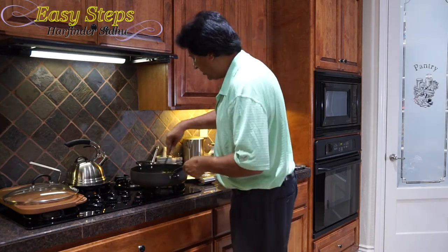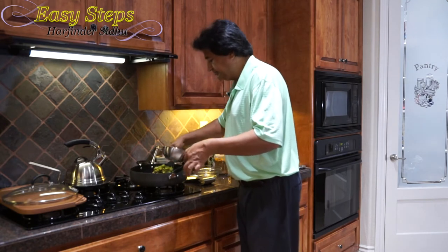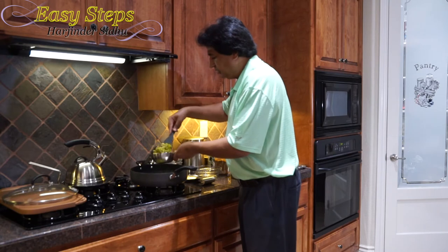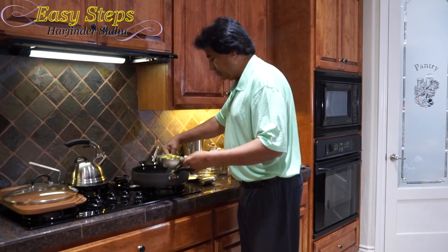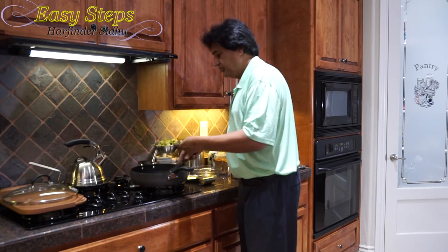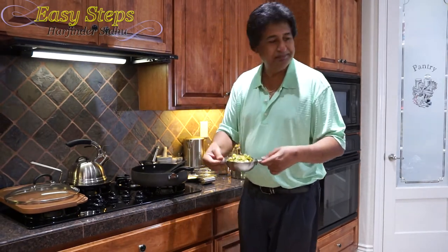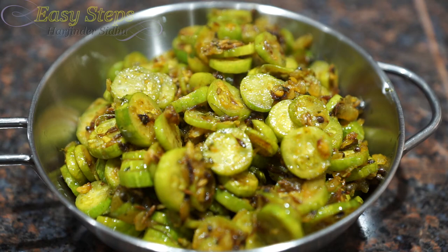Turn the gas off and dish it out into the kadai. This is a really quick and easy recipe and it's very tasty. You can also add cilantro (dhaniya) if you like. Our tindura — ivy gourd or scarlet gourd — is ready! You can always serve it with roti, chapati, fulka, tortilla, or paratha. Please try it, I hope you like it. Like, share, and subscribe to Easy Steps Cooking. Thank you, bye-bye!